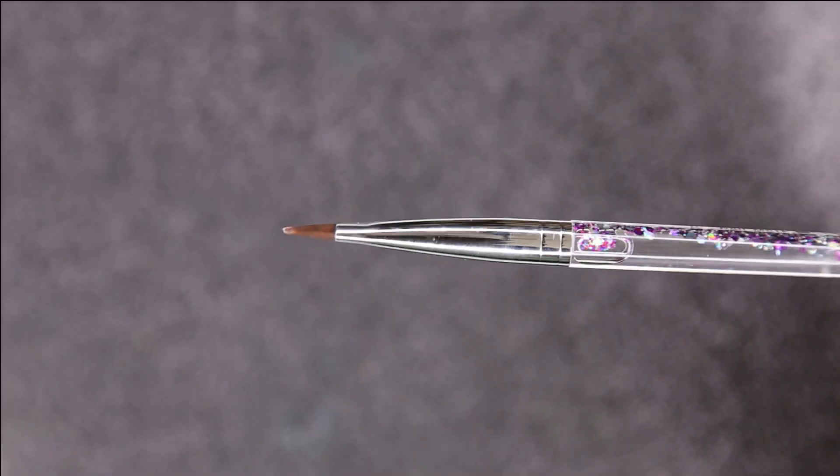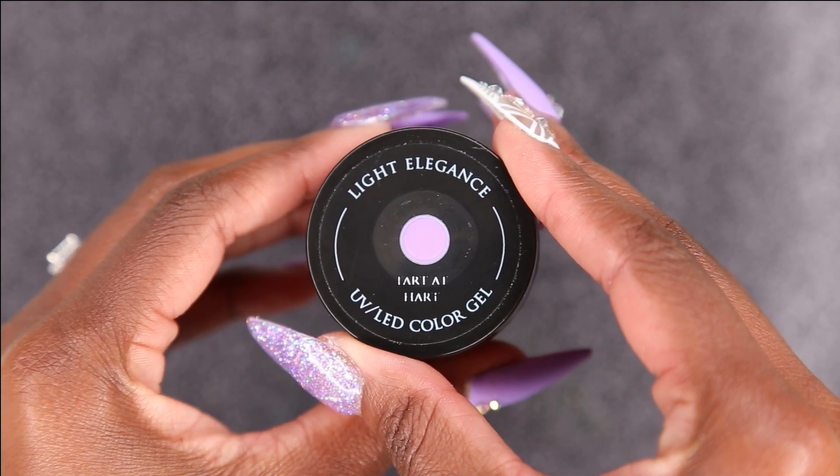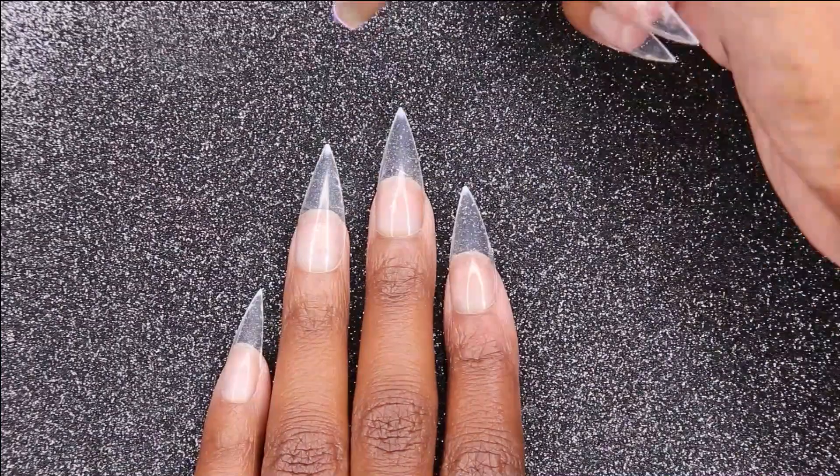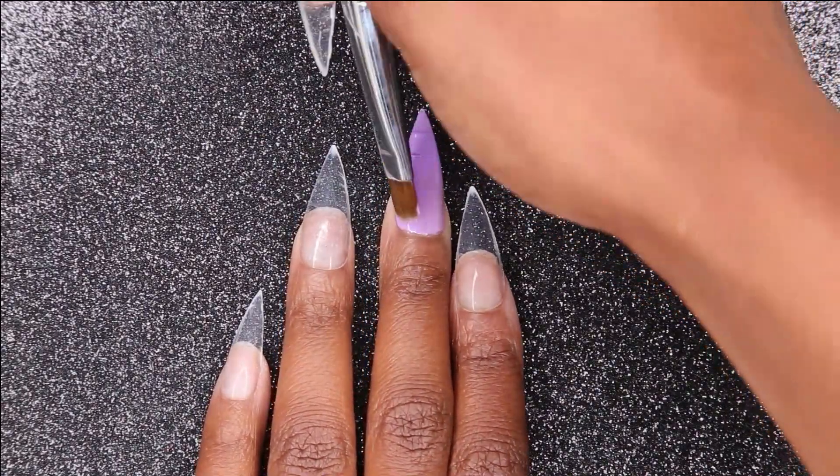First I'll be starting with my Glitter Planet UK gel brush and my Light Elegance Turd at Heart. I'm going to be applying this on my middle finger and my thumb, and then curing it in my light for 30 seconds.